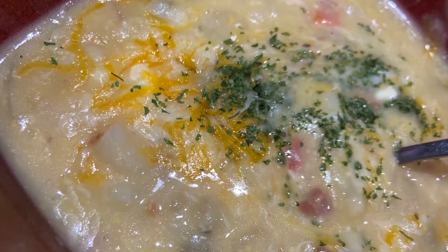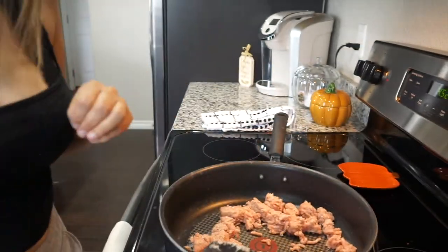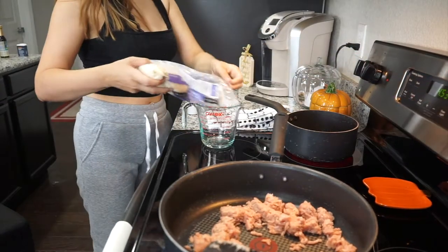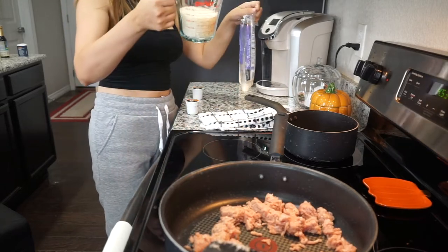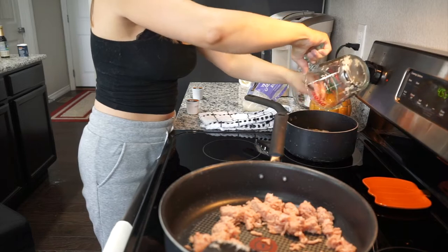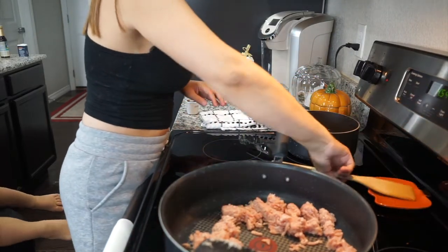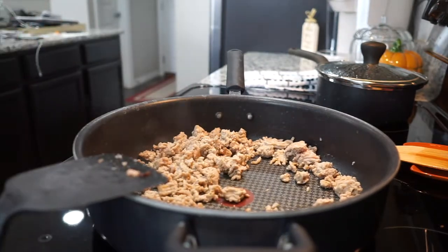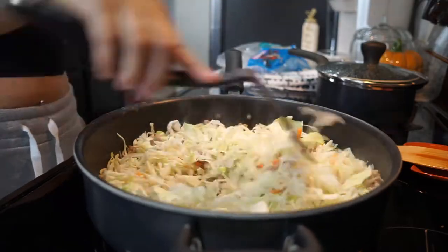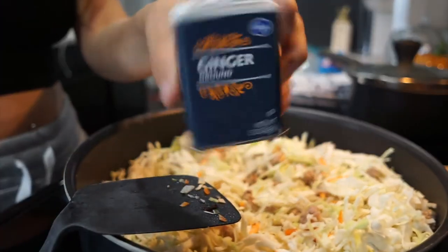Next we're going to be making egg roll in a bowl. This was actually my first time making this one and it was so good. I found the recipe on Pinterest and tweaked it a little bit to make my own. I'm taking one pound of ground turkey and starting to cook it. In the background I'm also making some jasmine rice, but you can actually eat the egg roll in a bowl portion on its own — it's keto friendly. I'm adding one package of cabbage. I don't usually like cabbage, but this pre-packaged version was so good. I'm adding some ground ginger — if you have fresh ginger, use it, it makes a difference.